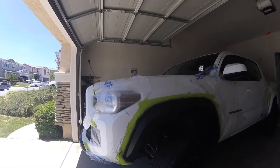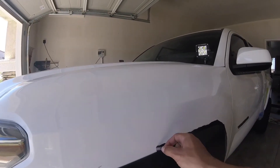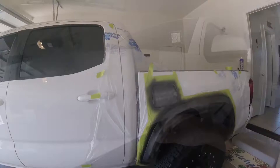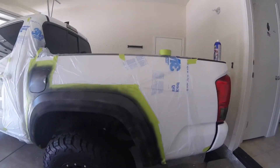I'm going to start taking off all the plastic and tape. Always just leave a little gap so you can start peeling it off — it comes off pretty easily. First coat on the back here, and then I'm going to keep spraying.